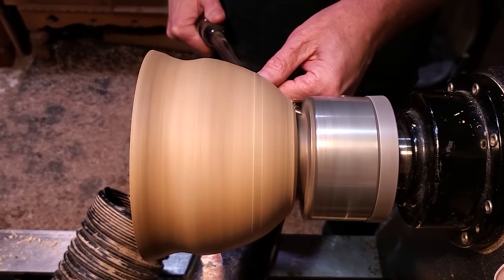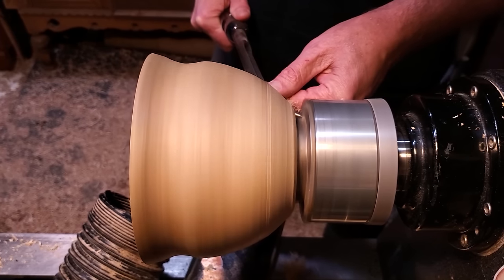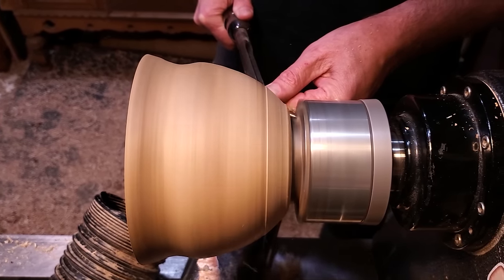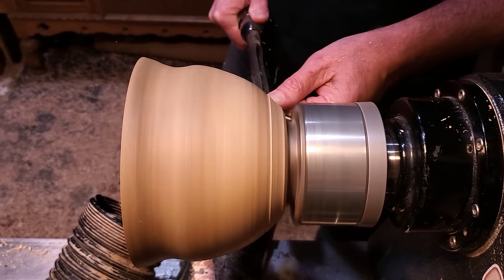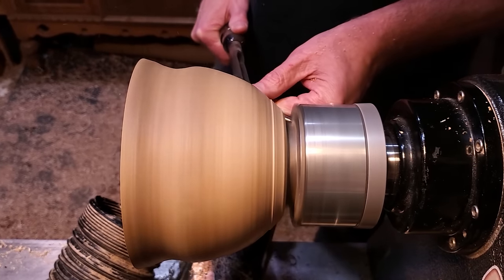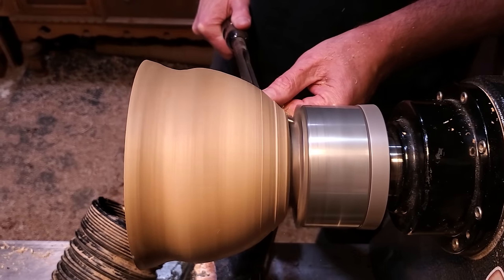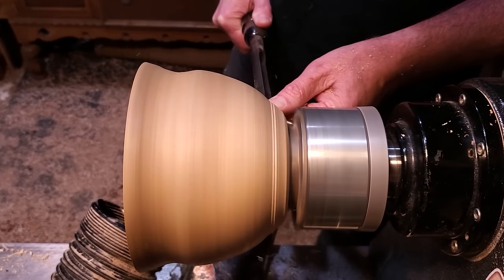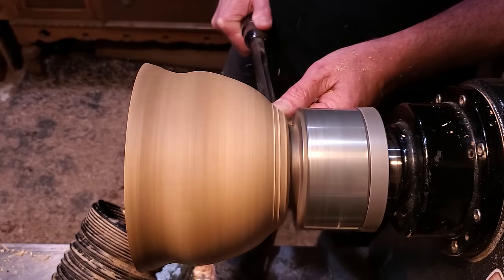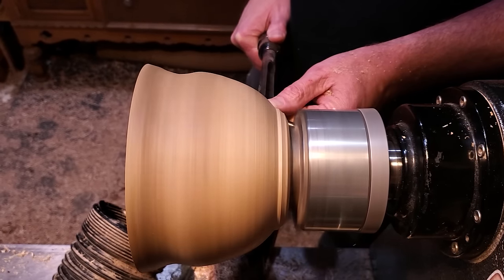After I got it all cleaned up on the inside, I measured the depth of it and then went back to the outside to clean up the bottom. You'll see I don't go all the way down to the tenon because it doesn't go down that far. What I'm trying to do here is just have that curve go right around down into the bottom so it looks nice. I'm taking this nice and slow and trying to create that nice arc down in there.